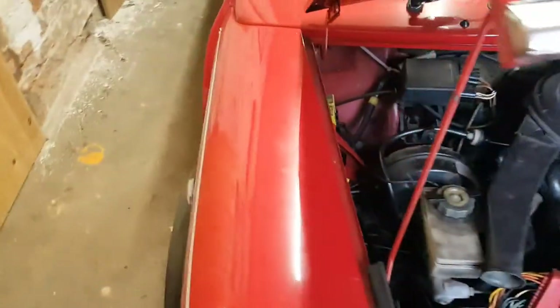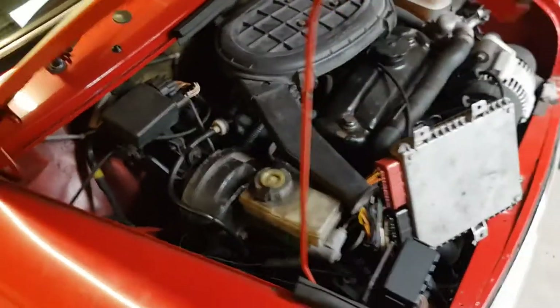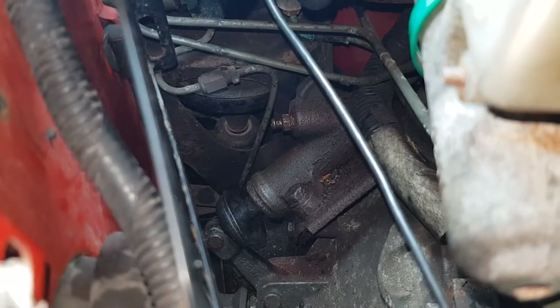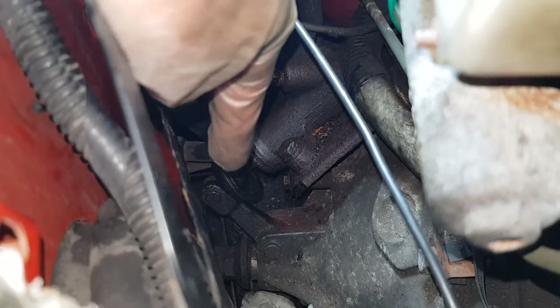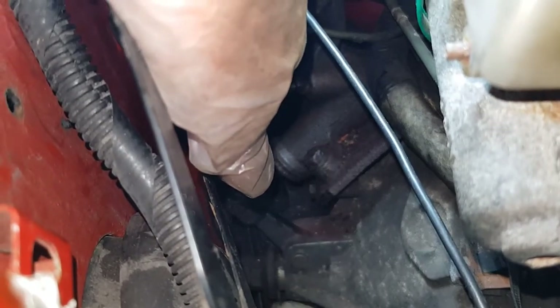I've had a look and the clutch slave cylinder is leaking and needs replacing — it's somewhere down there. I'm going to set the camera up in the clamp and show you in a bit more detail what the problem is. You can just about make out the clutch slave cylinder down there. You can see the rubber boot on the end, the activation arm — that activates the clutch — and then there's a little rod that comes out and acts as the piston.